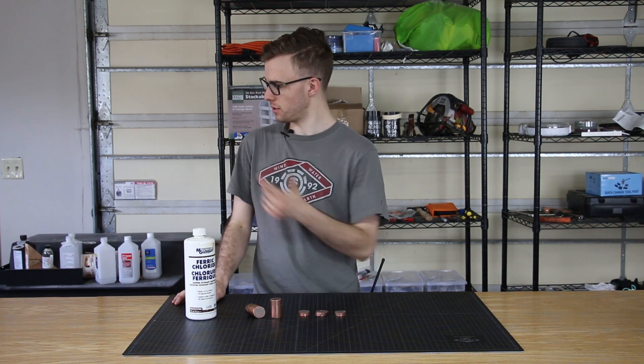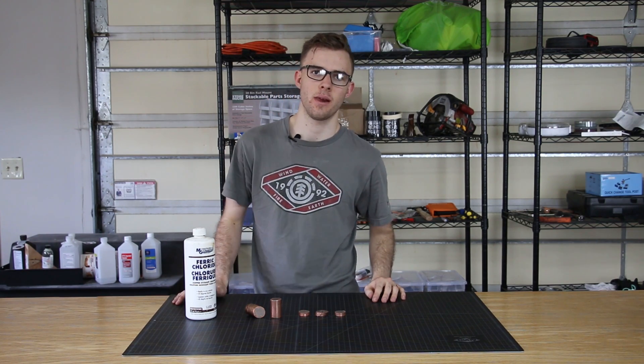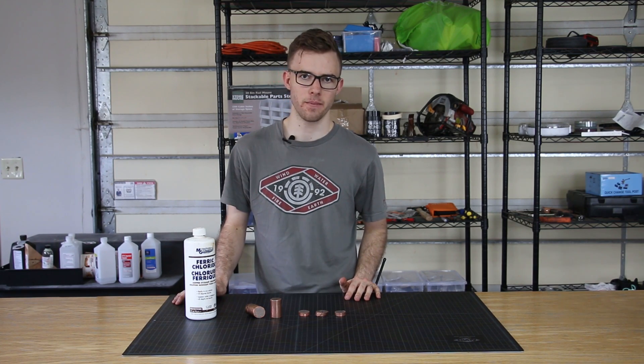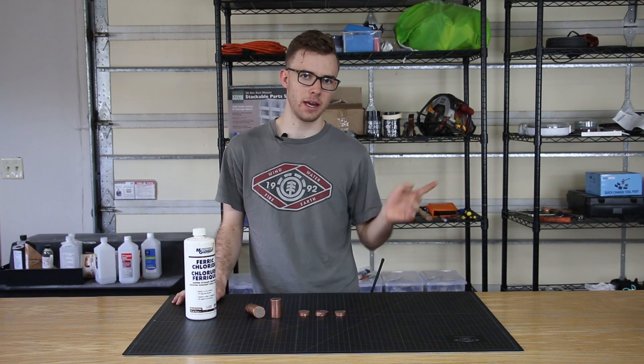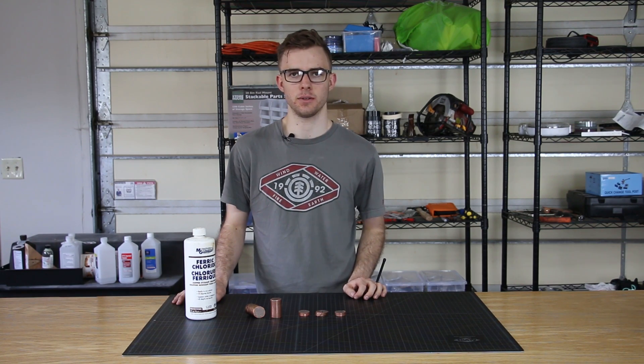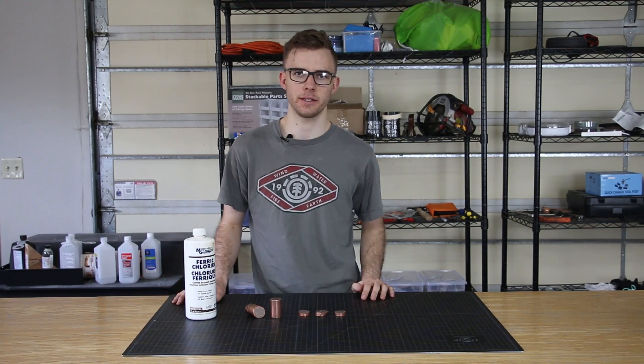And then the final thing we'll do is just throw it over in my rock tumbler, and that will just give it a nice, even brushed, kind of sandblasted finish onto it. So now we'll just jump over to the lathe, we'll take care of all the shaping and everything we need to do there, and then we'll just do the etching and then the tumbling, and then I'll check back in with you.